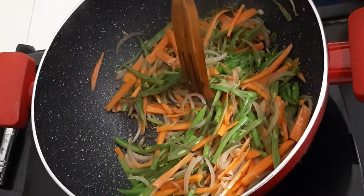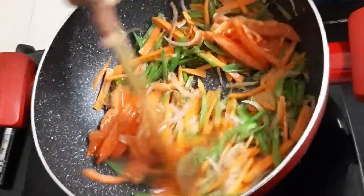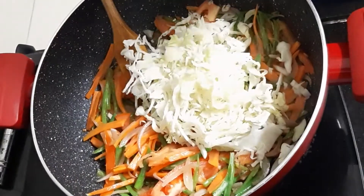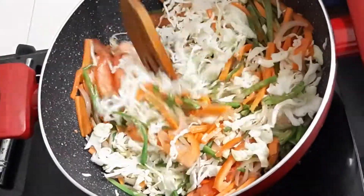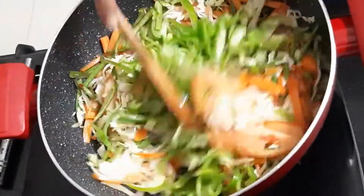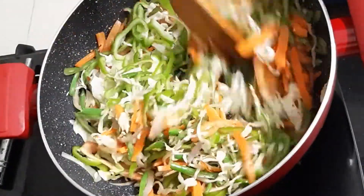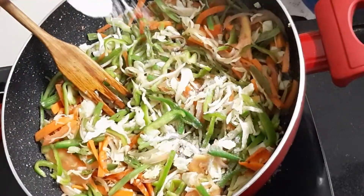Add tomatoes and cabbage, and lastly add the noodles. Add a little bit of salt.